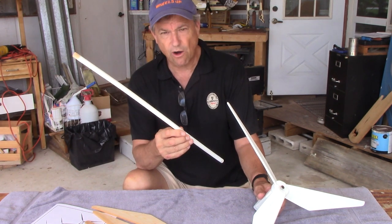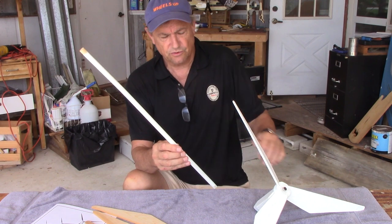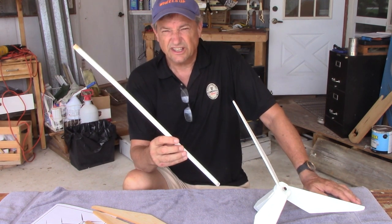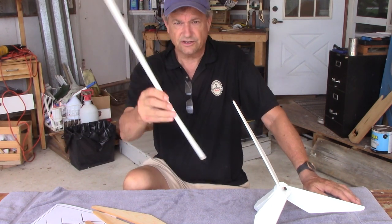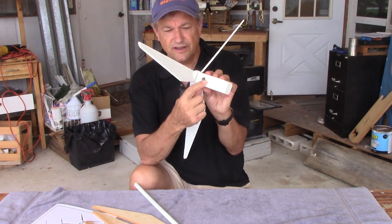It's just got a half-inch wooden dowel from Lowe's or any hobby store — Michaels has these. They usually come in 36-inch lengths, three feet or four feet, and they're like a dollar sixty-seven for four feet. I just take a two-foot length and cut it off.